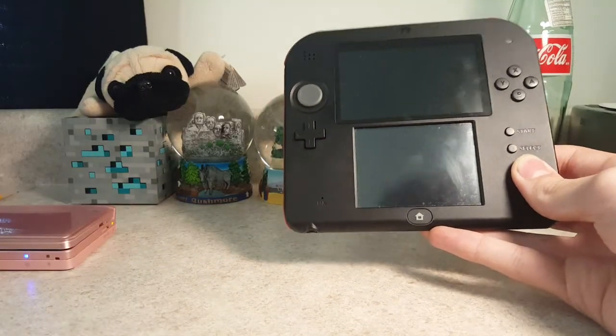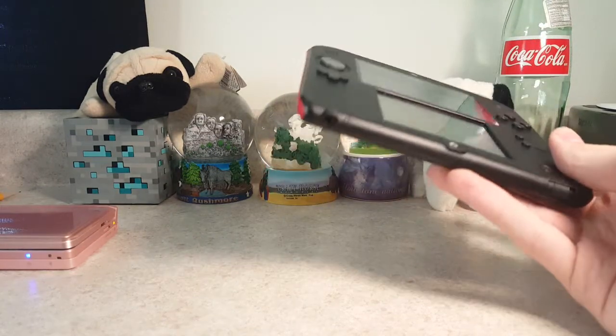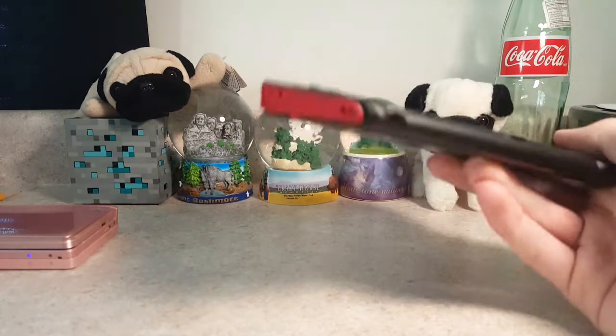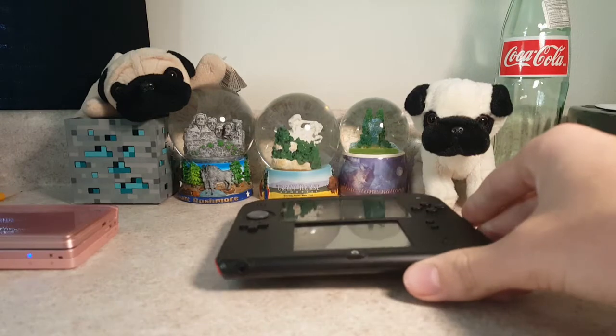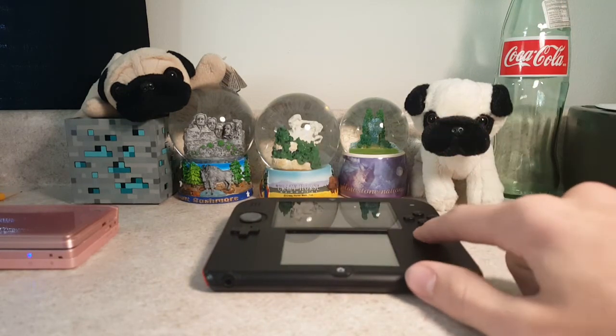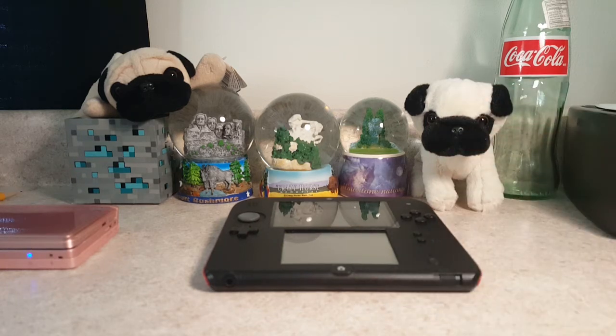So that's kind of the unboxing — a little quick one. It's a re-unboxing since it was already unboxed, but there you go. Next week I'll do a review on it. Anyways, thank you guys so much for watching. Sorry it was kind of a quick video, but I just want to get it on and set it up. I'll see you guys later.